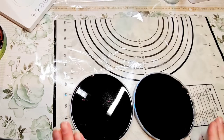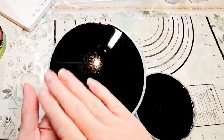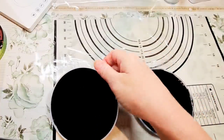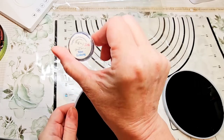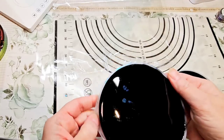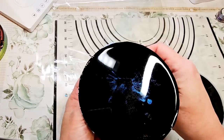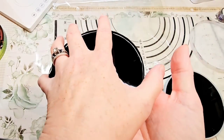Okay, everybody, I'm back. I went ahead and put these in my curing machine, and I just took them out. They are cured — still a little bit warm, but cured enough to take out. I was just too excited to see how they turned out. I think we're going to start with the one we did with the blue — that was the Blue Ecstasy super chameleon powder. Let's see how it turned out. Most of the mica powders came off of there, so let's turn it over and see how it looks.